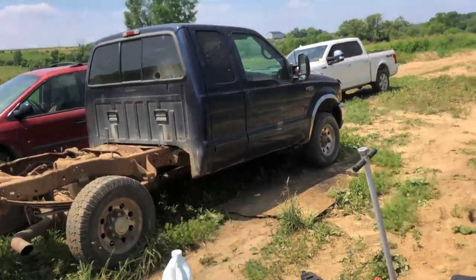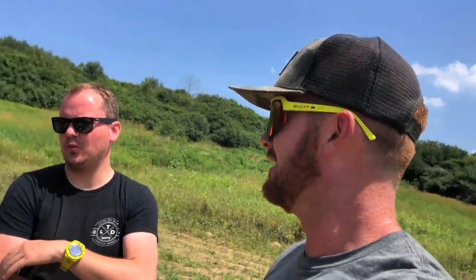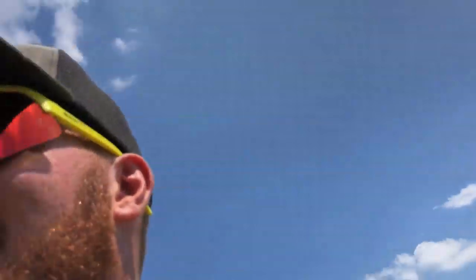Hopefully we can jump the F-250 tonight — no promises. It's a scorcher, but I would like to jump it. That thing is going to be like a tank, Hill. Which one were you here for? I don't remember. I think it was a Ford Escape or something. It's kind of like when you jump a Durango — it just sounds like a tank jumping. We jumped a Durango. Did we jump a Durango? Yeah, it's a Durango. I was like, been there.